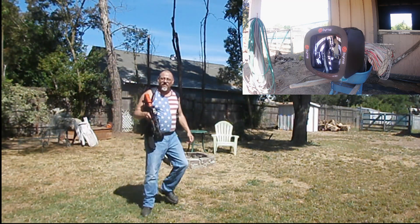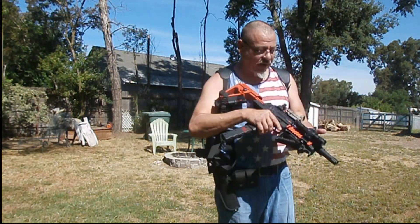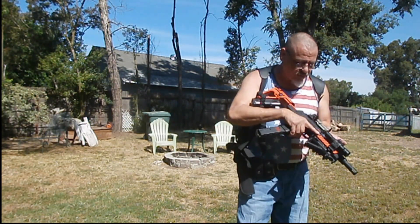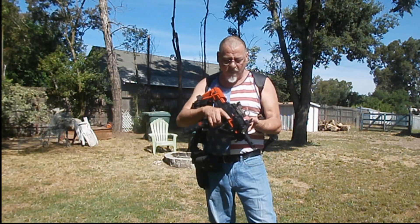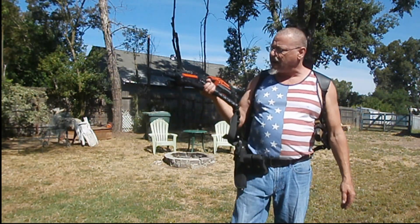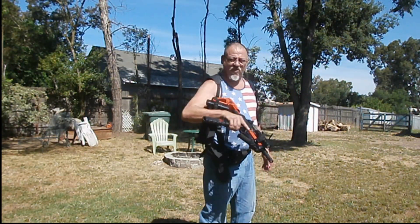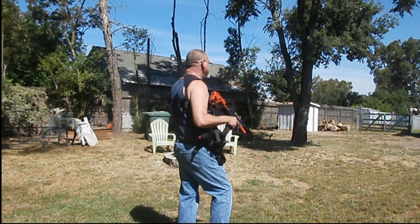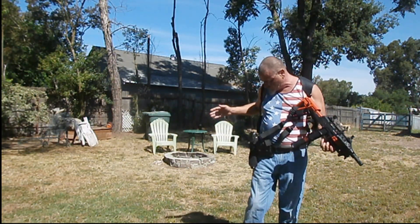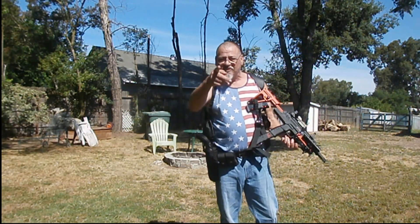And that's it for that. Got it cranked up to the highest level it'll go. I think it's putting out, with these 3.6 gram rubber balls, close to 58 joules. So that's cranked up all the way. Let's get the HDR-68 — we'll do that next.